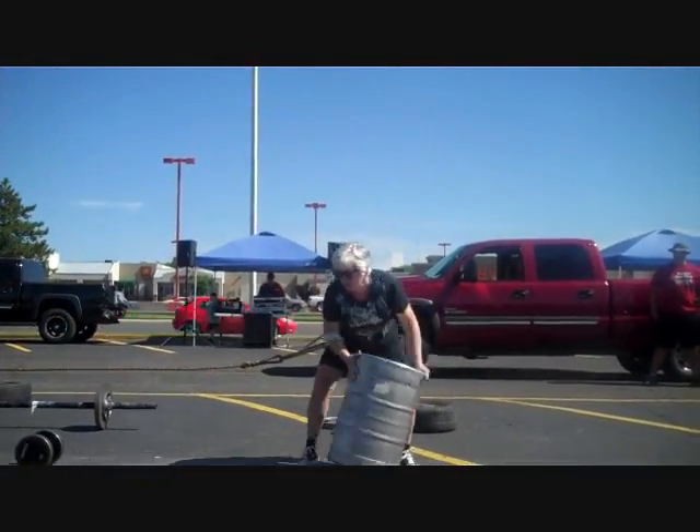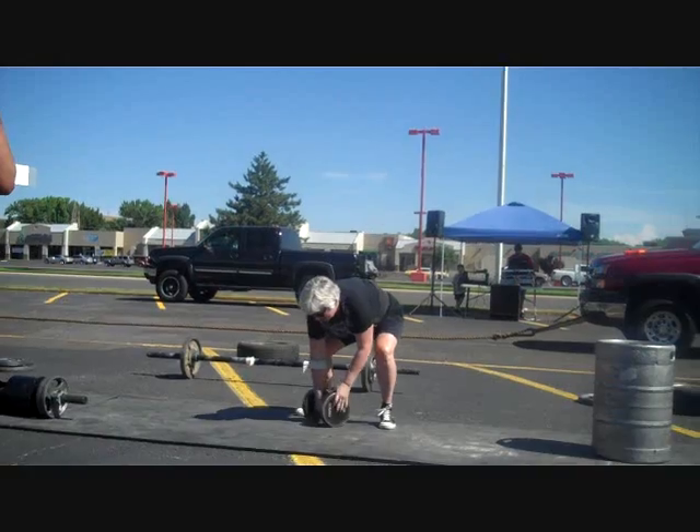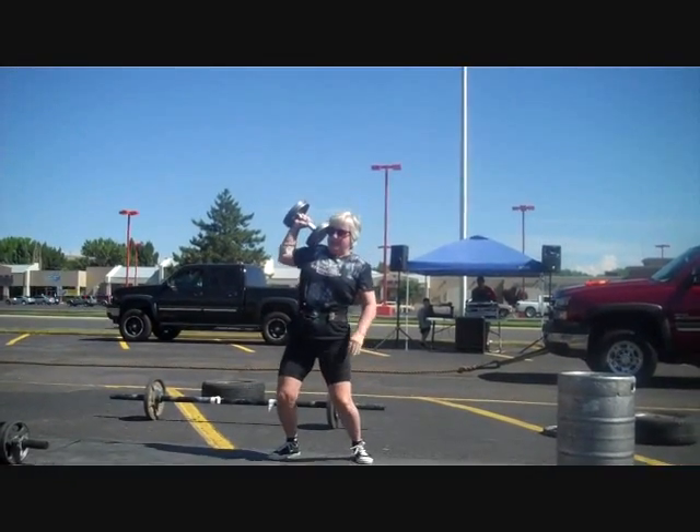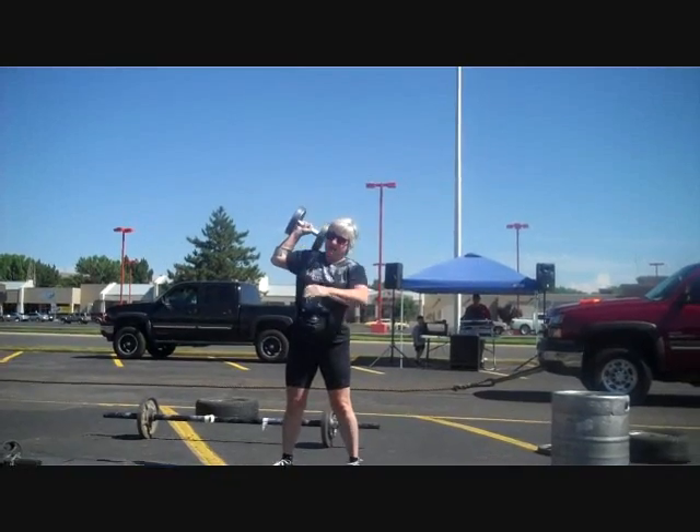Yeah! Nice! Nice, Susan! Come on, you've got this, Susan! Come on. You got it, Susan. You've got it, Susan. You've done this.